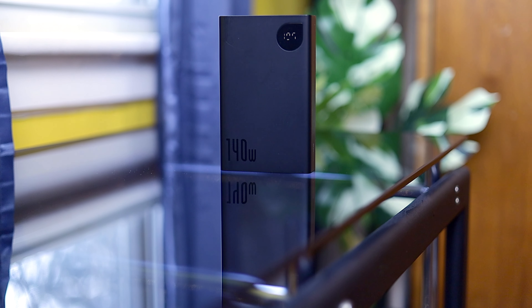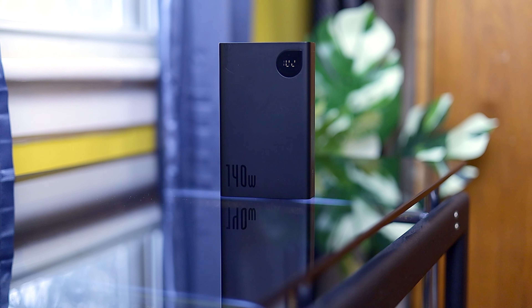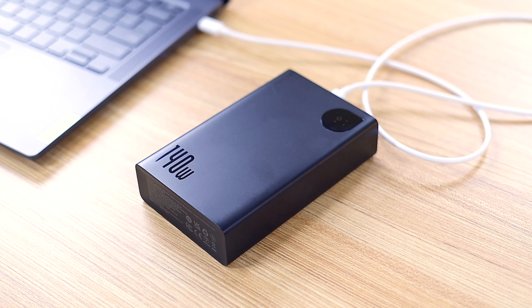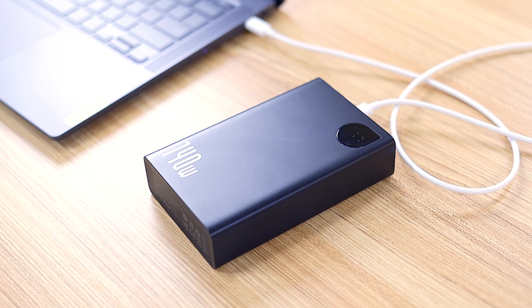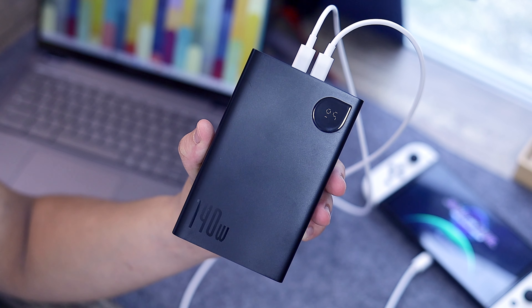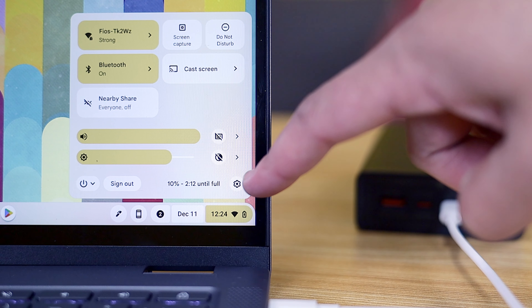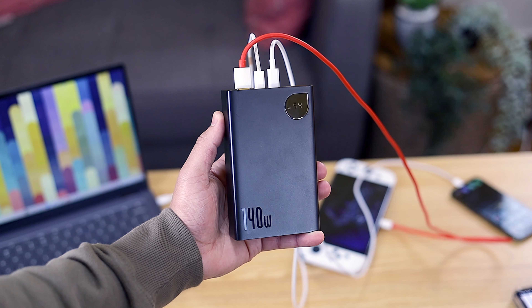Additionally, Baseus sent over their significantly more powerful 140-watt power bank for us to take a look at. With its impressive 24,000 mAh battery capacity, it's ideal for power users like myself who need multiple devices charged at all times. During my past two weeks of testing, I was able to charge a Chromebook, a MacBook Pro, and a Pixel Fold simultaneously. Then, after work, I even topped off my Nintendo Switch and Bluetooth controller before finally recharging the power bank itself.